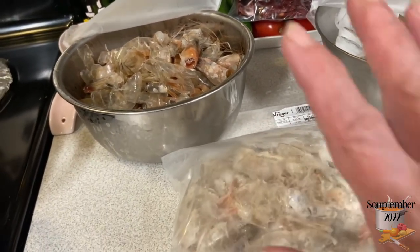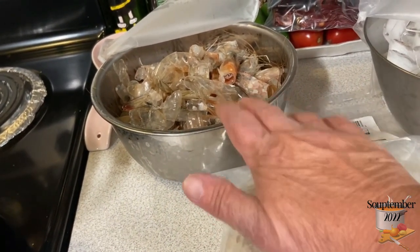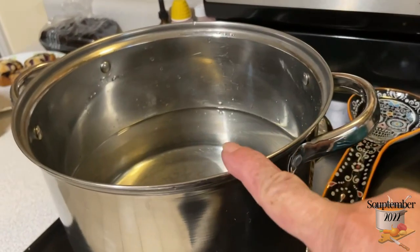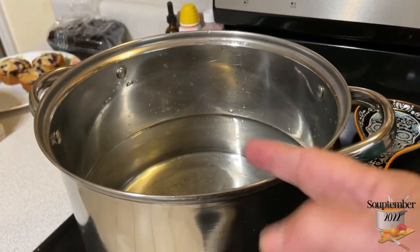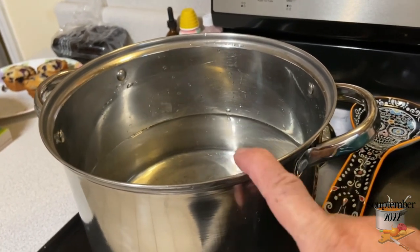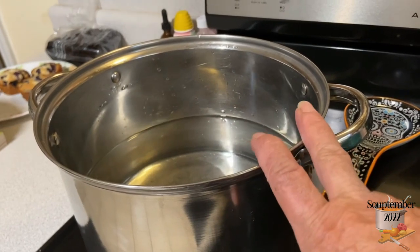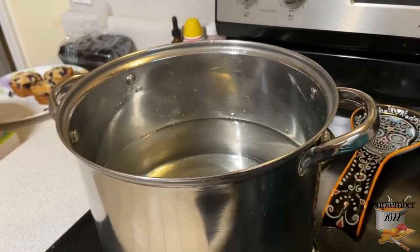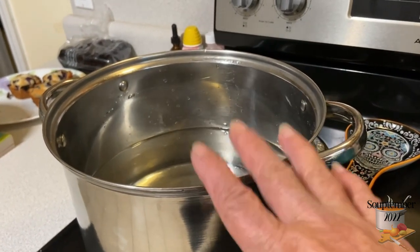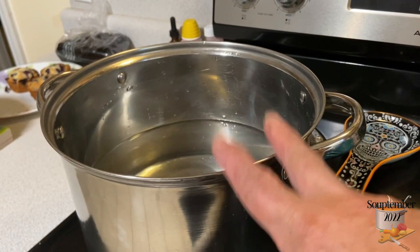I'm going to take this bag and these three pounds — about six pounds of shrimp total, though you can just do three — and put it all in here. I'll turn it on high, bring it up to a boil, then let it simmer as long as I can. The only seasoning I'm adding is about two tablespoons of chicken bouillon just to give it a little kick.